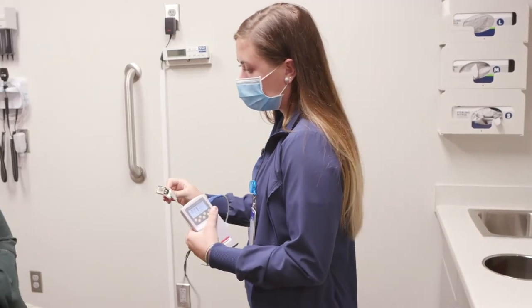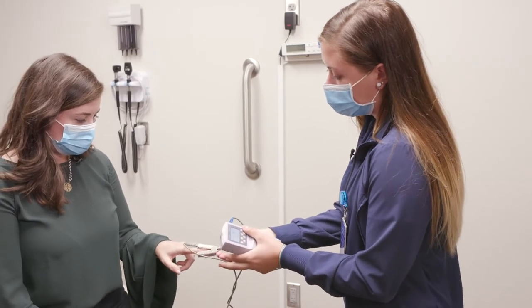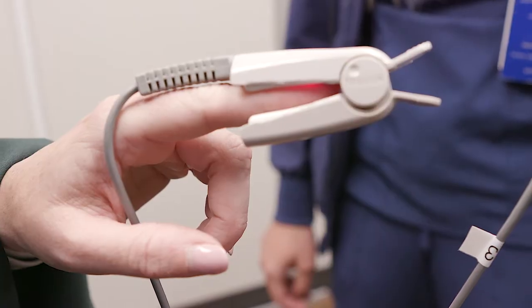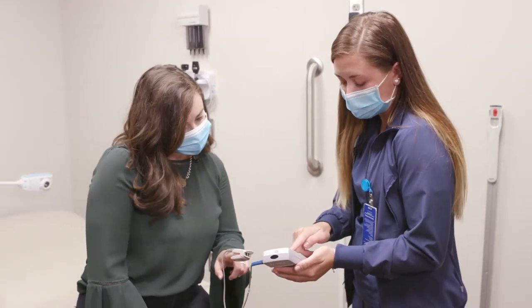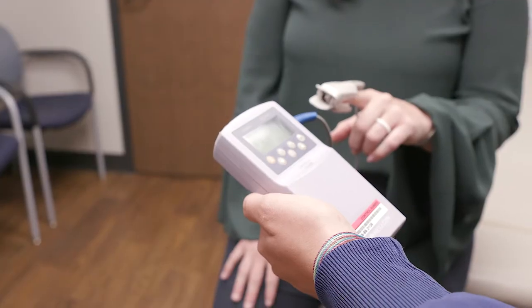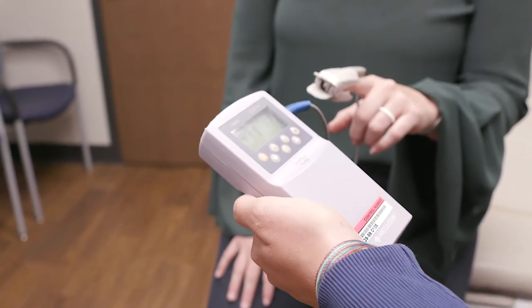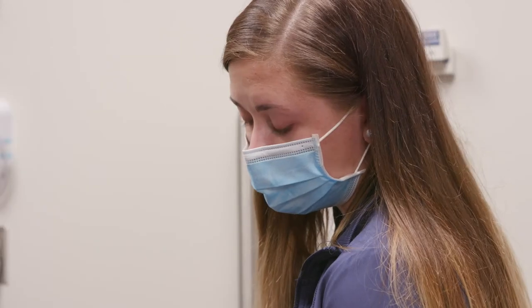We're going to check your heart rate and your oxygen, so just put one of your fingers in there. That looks good. Your oxygen is at 99, and you want that between 95 and 100. And your heart rate is at 71 — normal is about 60 to 100. Both of those look good.